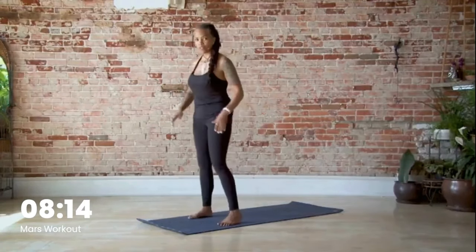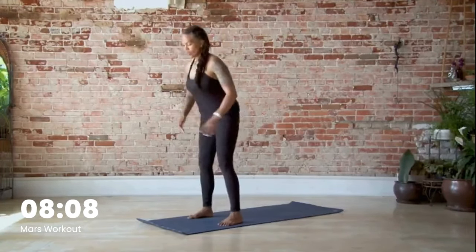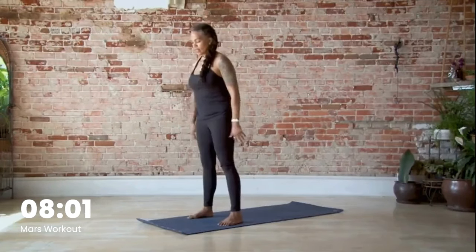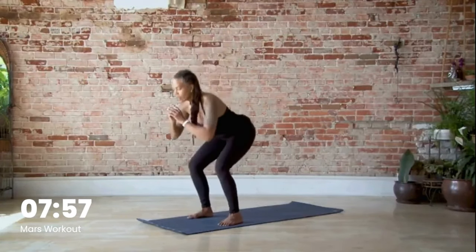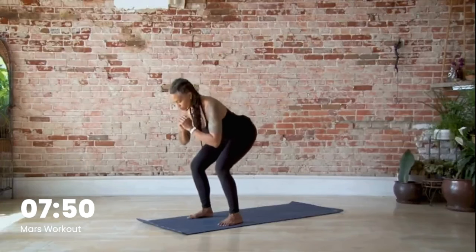Starting with squats — separate the feet, screw them into the floor. Here we go: one, two, three, four, five, six, seven, eight, nine, ten, eleven, twelve. We're going to pulse — come down: one, two, three, four, five, six, seven, eight, nine, ten, eleven, twelve.